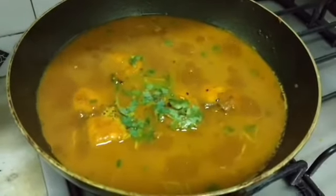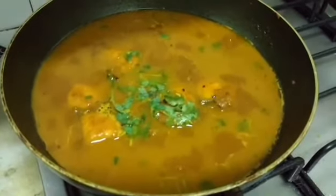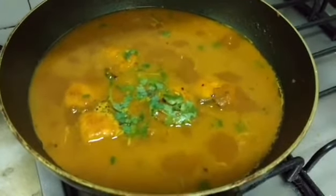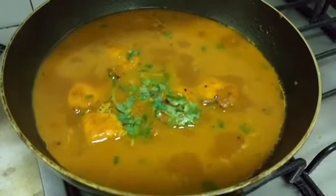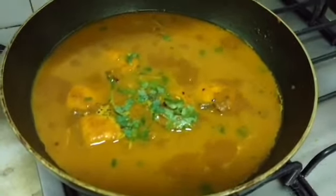Well friends, if you enjoyed watching this video, do hit the like button, share it, make it, and subscribe to my channel Rashmi Simple Food Delights for your regular updates. Till we meet next, goodbye.